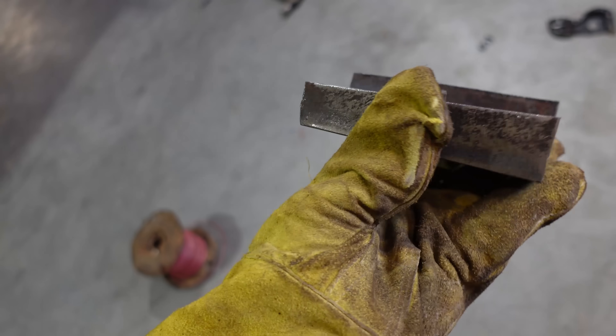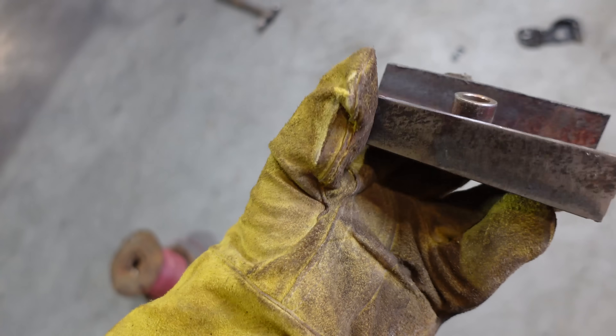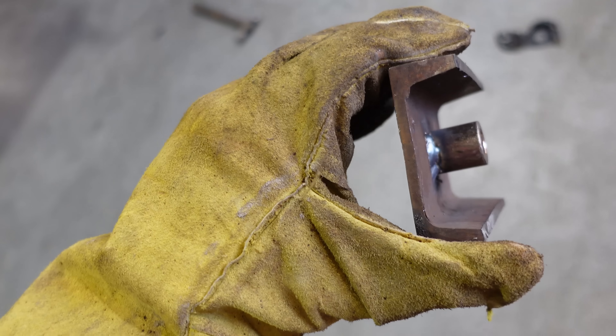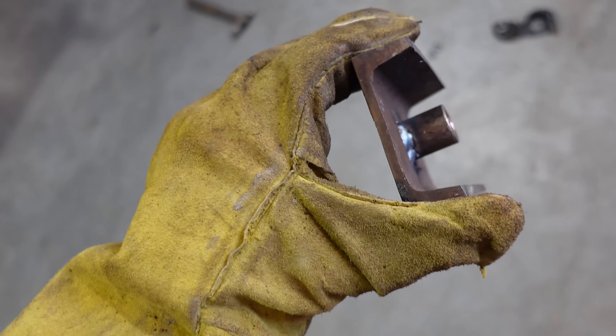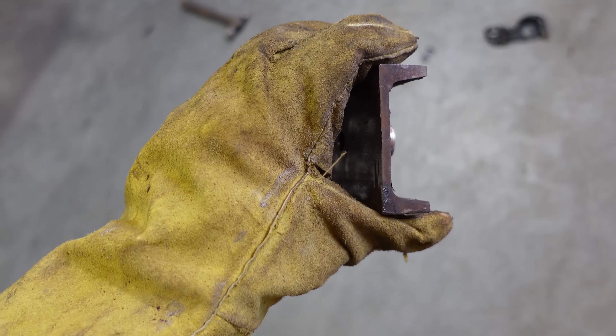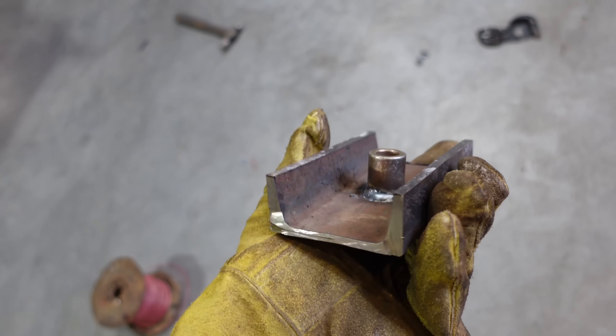These are the brackets that go underneath the seat — a little taper on the floor and then a dowel in the middle so I can push it down as hard as I can and it'll stay in place. We'll tack this in place and then weld it solid when the seat's out, paint it, and done.